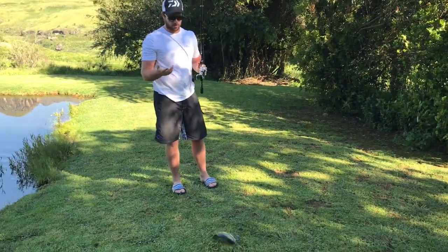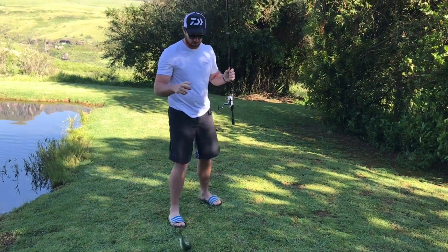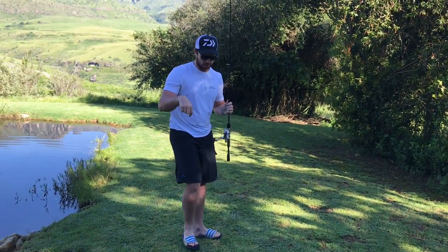Literally my second one with the homemade lure — I've cast that two times and I've caught two. I recommend checking out that video and see how you make one of these.